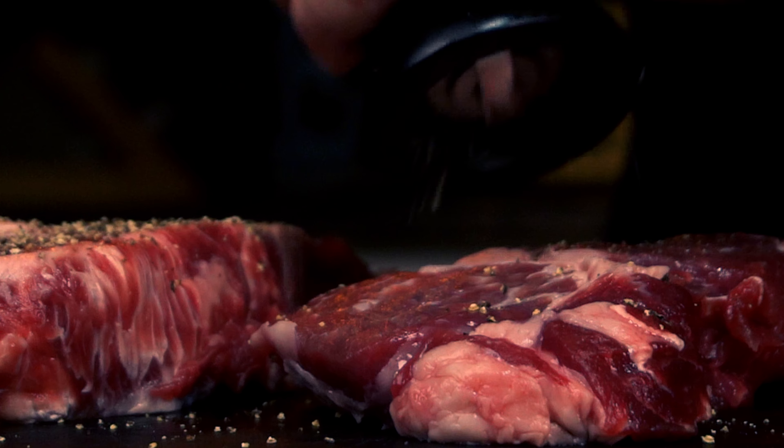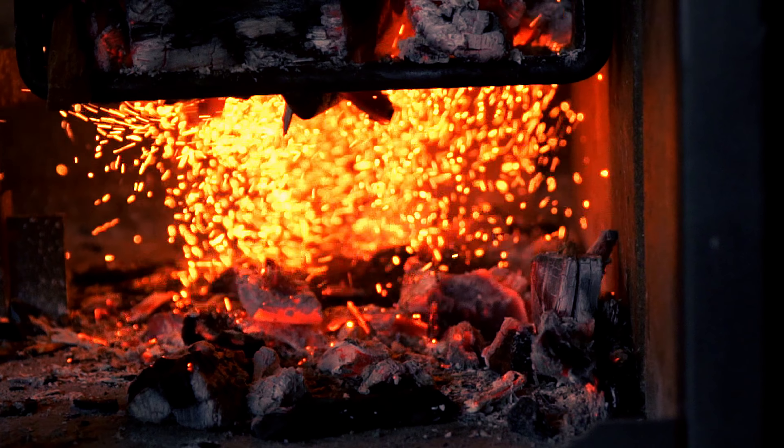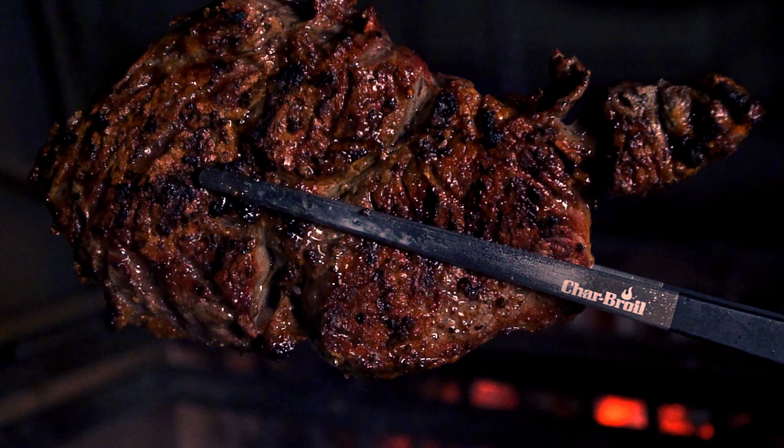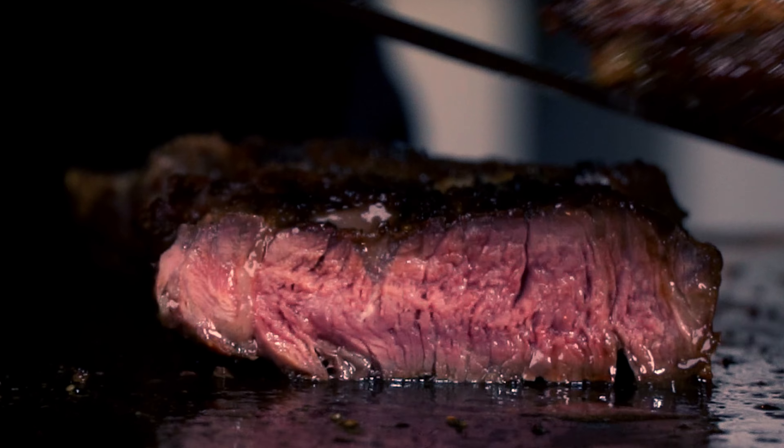Why do we meat eaters come out with so many rituals and complicated ways of cooking meat? It is because we want to look sophisticated and distance ourselves from the primitive past, but it's because it's better.